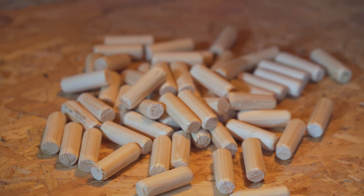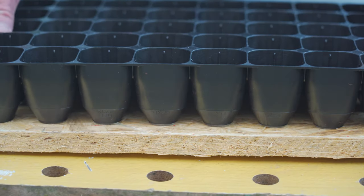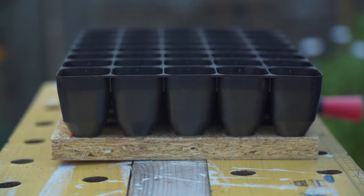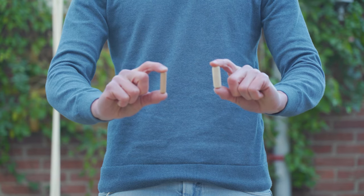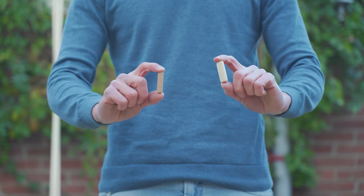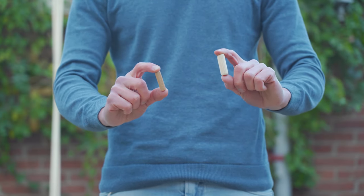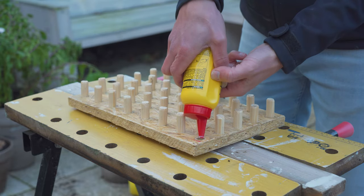Now that all the pegs are done let's put them in. The tray fits on top — mission accomplished. As you can see we basically just created some pegs. If you can find the right size pegs in a store just go and grab those — saves you a lot of time. But for me they didn't really have it so I had to make my own.